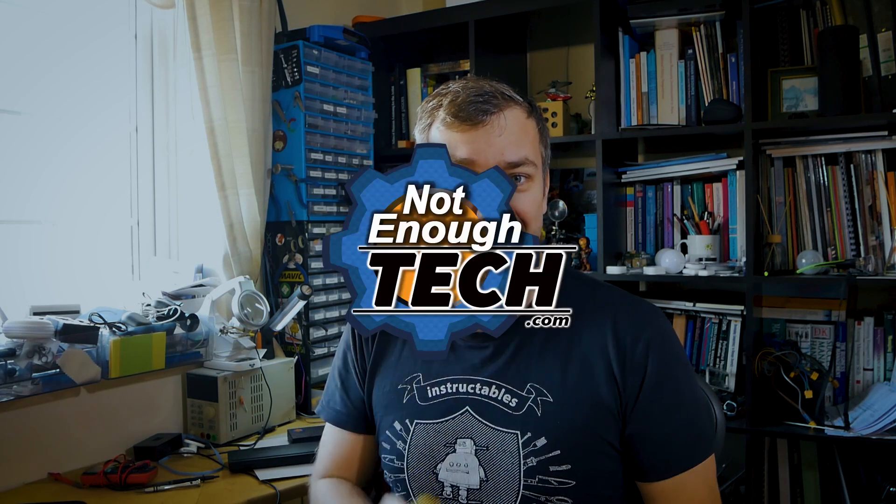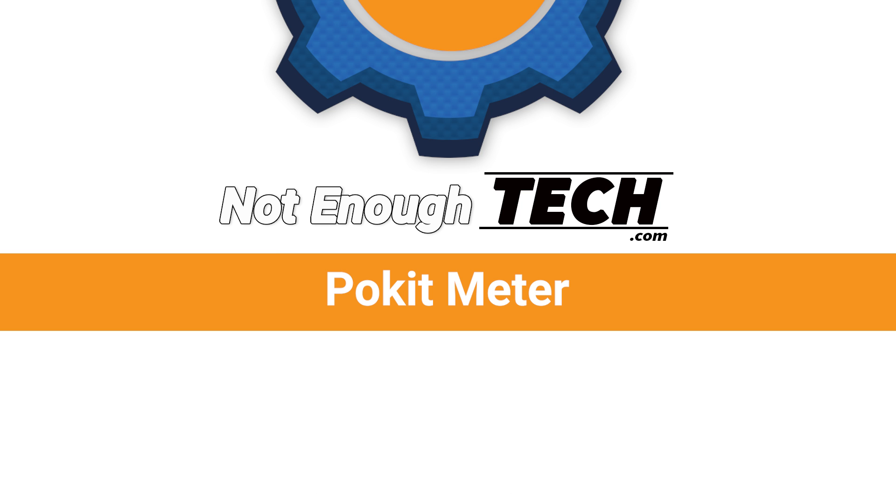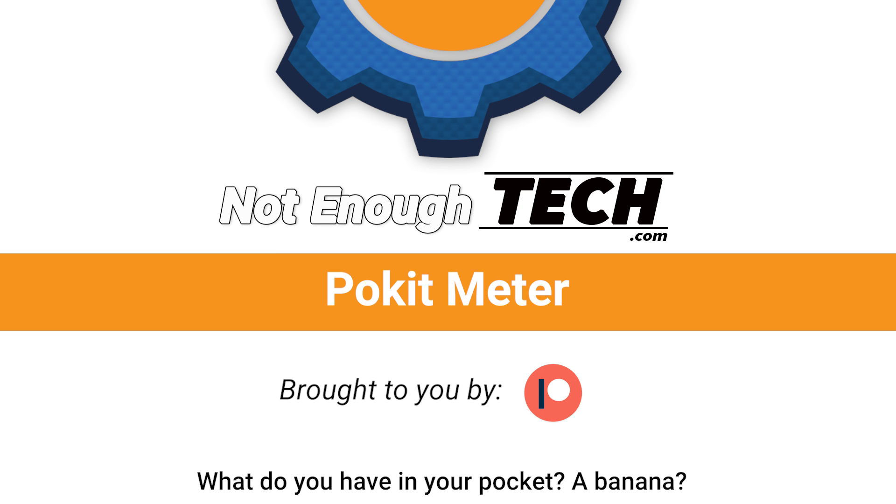I've got a bit of a problem because this is my prop for the video and also my breakfast, so I'm not allowed to have breakfast until I finish the video. Hi, I'm Matt and this is Not Enough Tech. I've got a question for you: what do you keep inside your pocket? Yeah, probably your telephone.